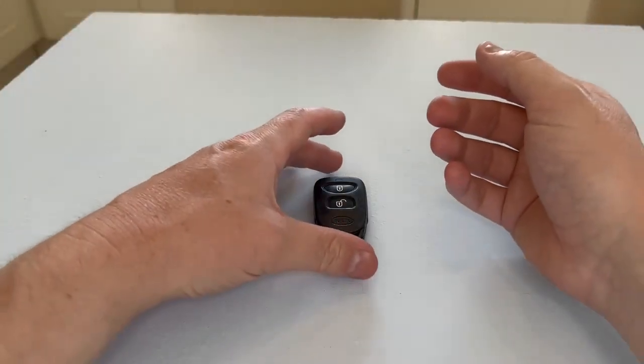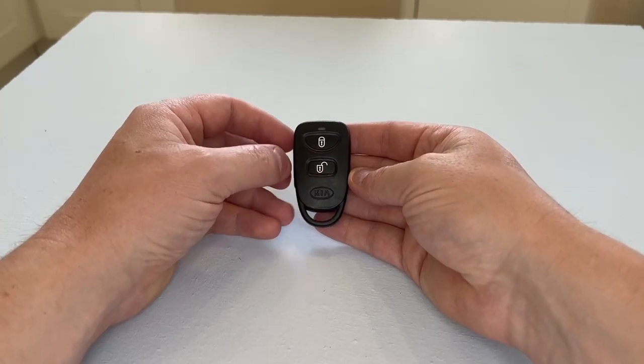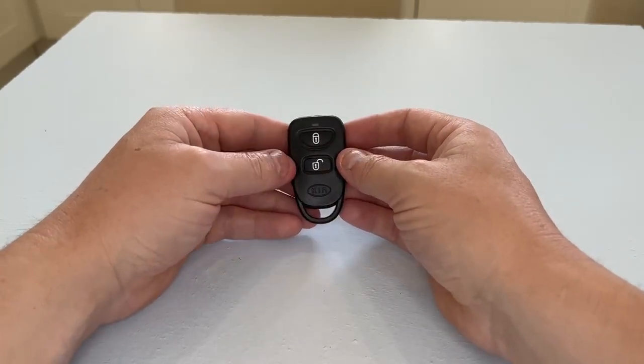Hello and welcome. In today's video I'm going to demonstrate how to replace the key fob battery in this Kia remote key fob.